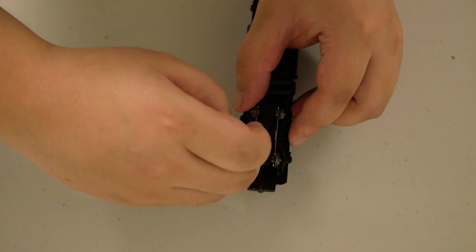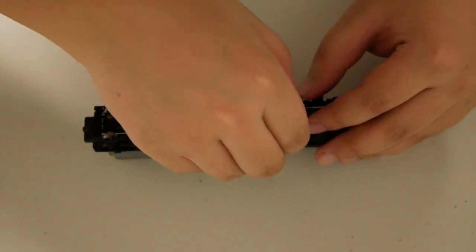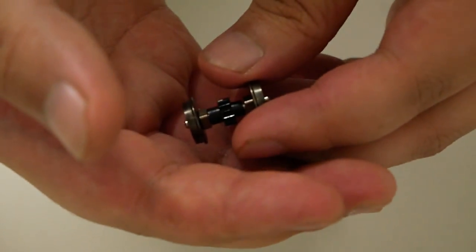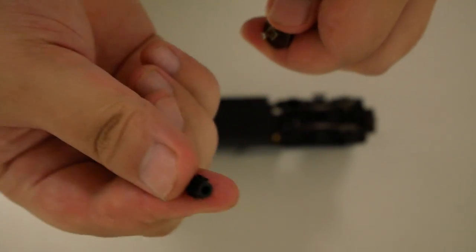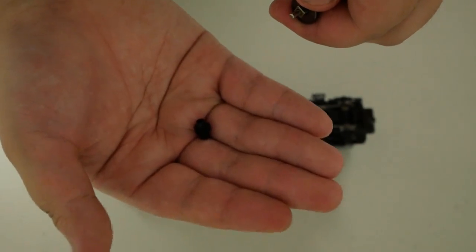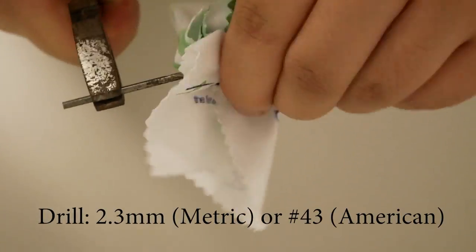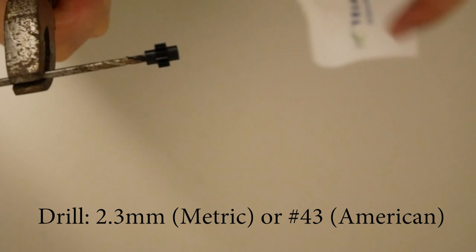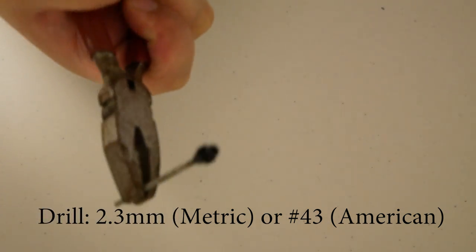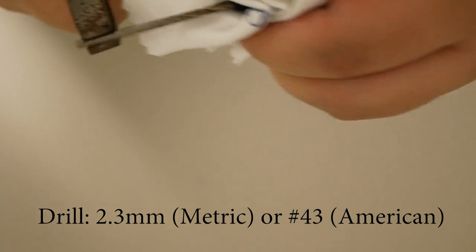Take a small screwdriver and pry the truck covers on the locomotive loose, then remove them. You can tell if the axle gear is cracked because the wheels can be twisted off the gear very easily. Remove the broken gears from the wheels and discard them. The A-Line gear holes are actually slightly smaller than the axles of the Proto 2000 wheels, so I like to open up the gears a little bit with a 2.3mm drill bit. This ensures that the wheels will fit into the gears tightly, but not too tight to cause frustration and damage during installation. If you are using an American drill, the corresponding drill bit size is number 43.